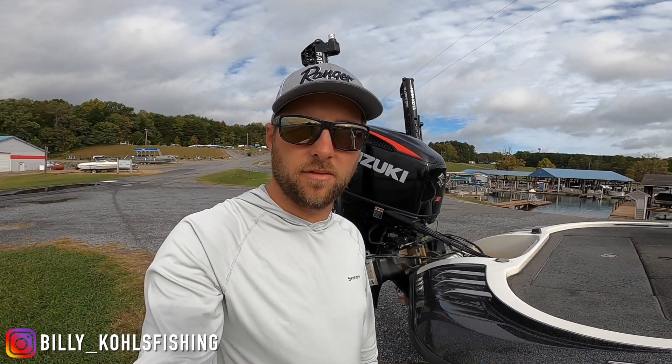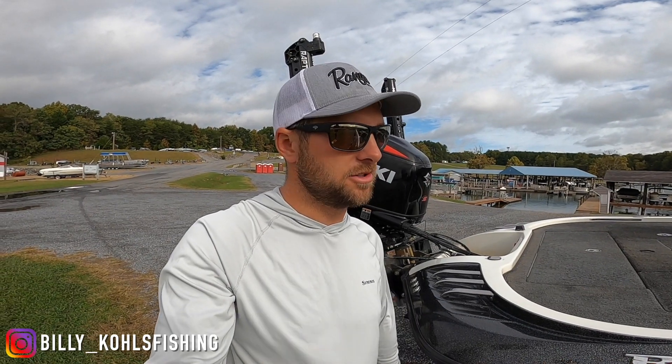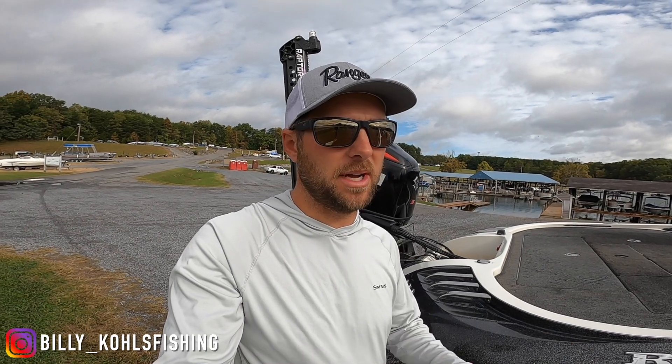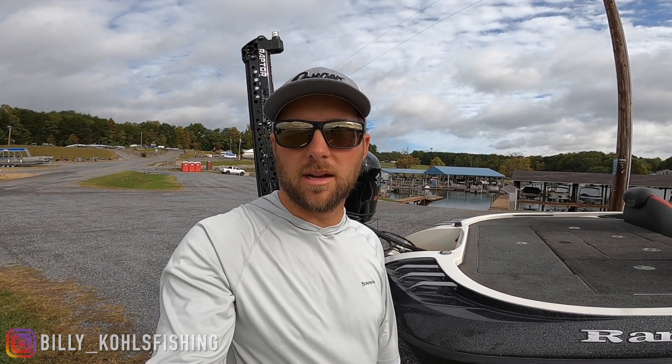If you're in the market for a Suzuki, this is a good video to watch. I'll give you the honest truth from a guy that's not affiliated with them, but wants you guys to make the best decision for you on a motor.